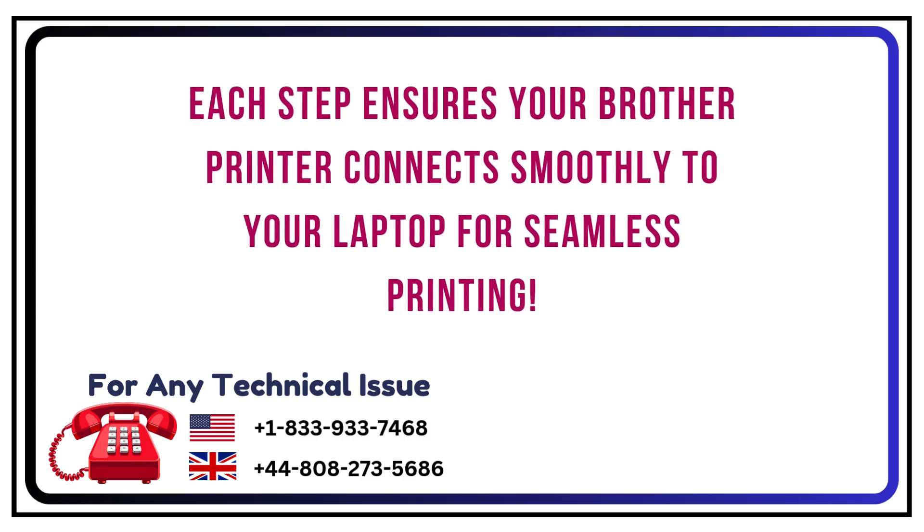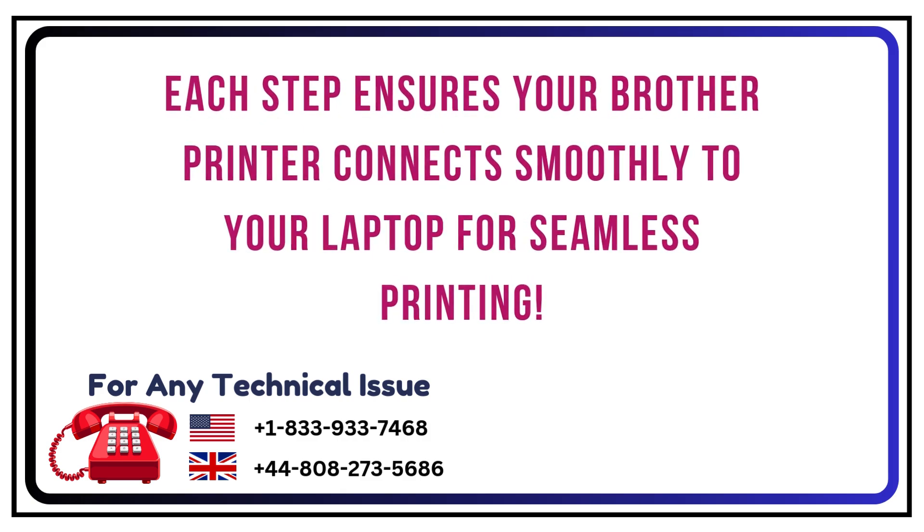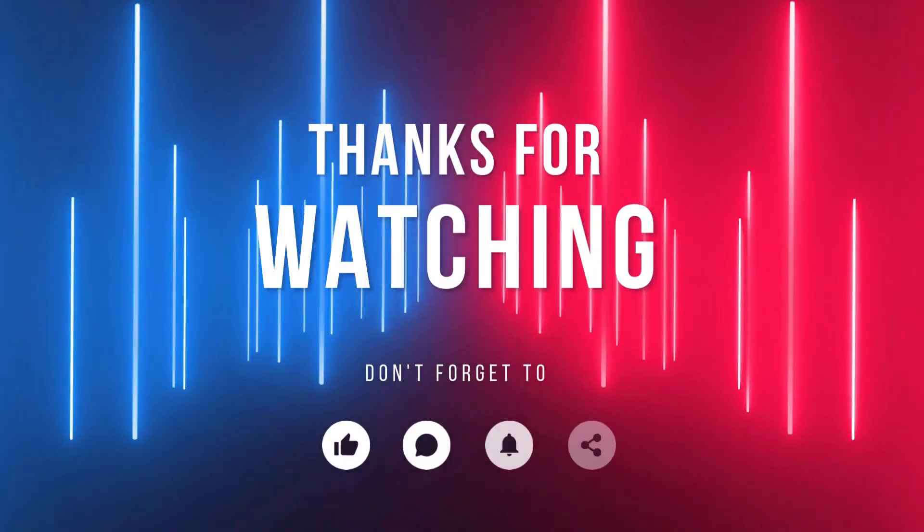Each step ensures your Brother printer connects smoothly to your laptop for seamless printing. Thanks for watching.